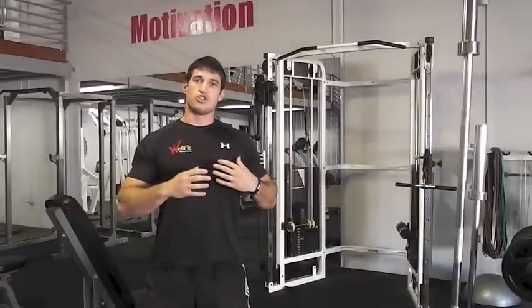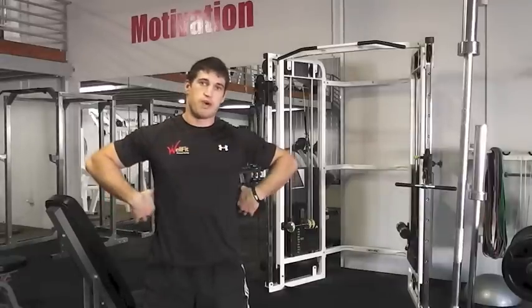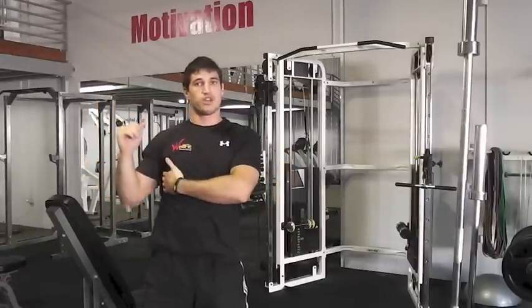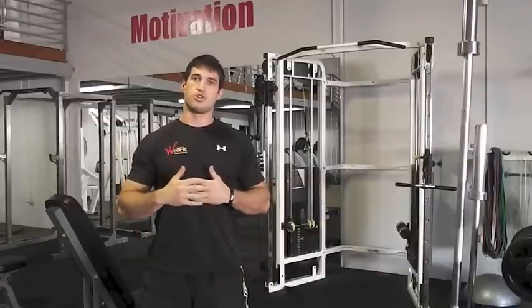I like to do it with opposite muscles. So you're going to do either your chest with your back, shoulders with lats, or your quads with your hamstrings. You're always working the opposite muscle on the joint.